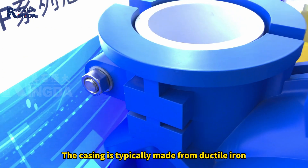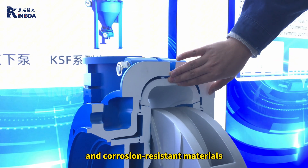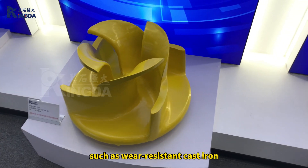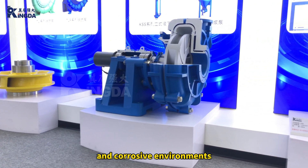The casting is typically made from ductile iron, which has excellent pressure resistance. Inside, we use wear-resistant and corrosion-resistant materials, and you can choose from different materials depending on your needs, such as wear-resistant cast iron or rubber materials, making it ideal for high abrasion and abrasive environments.